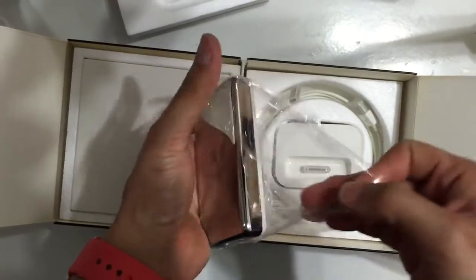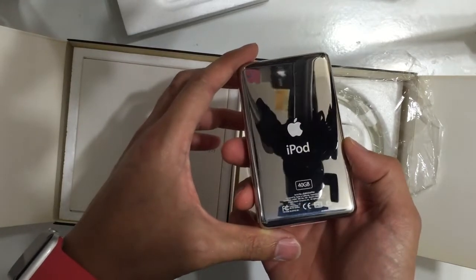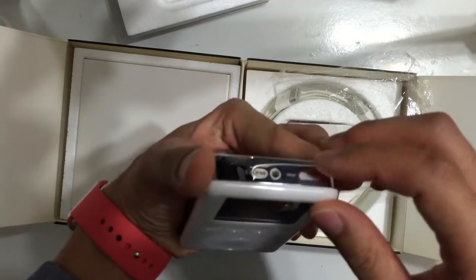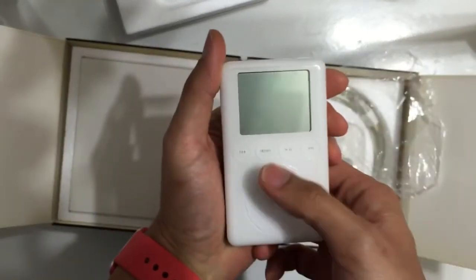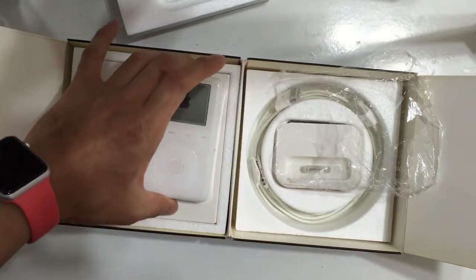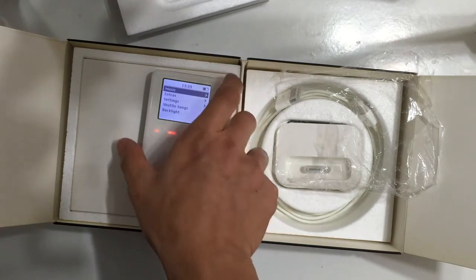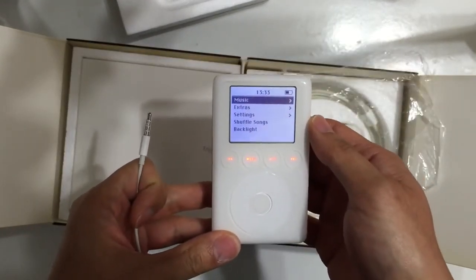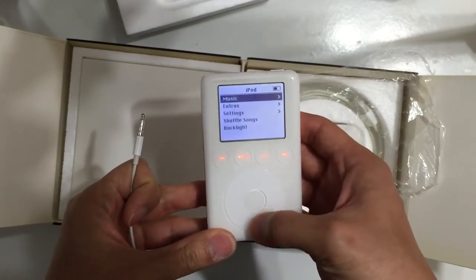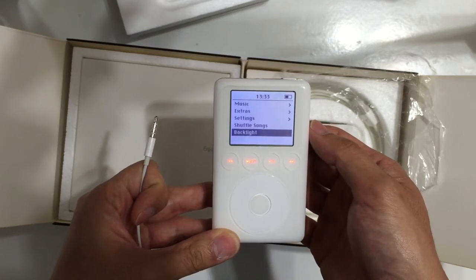The condition of this iPod is awesome. It's 40 GB and it's locked. You can see the buttons are not clicked — all of the buttons are touch responsive. Those are LED light switches, and they are only available in this model.